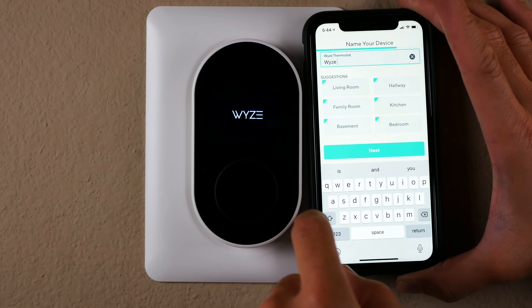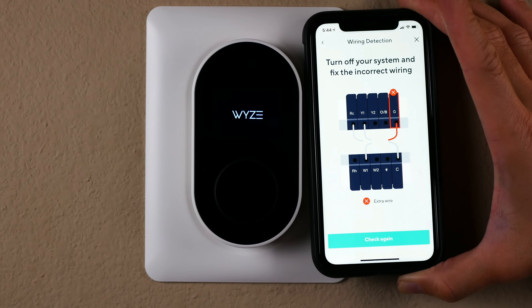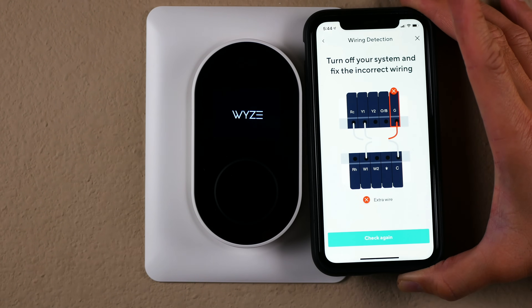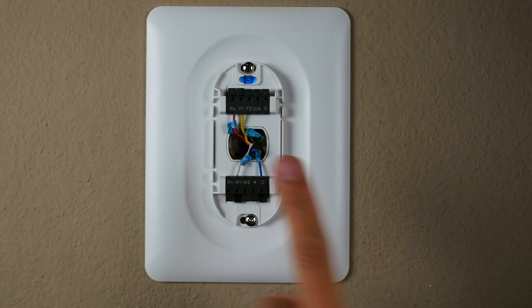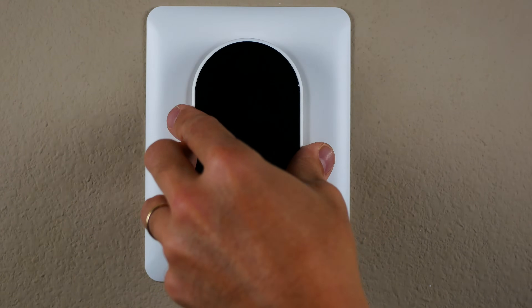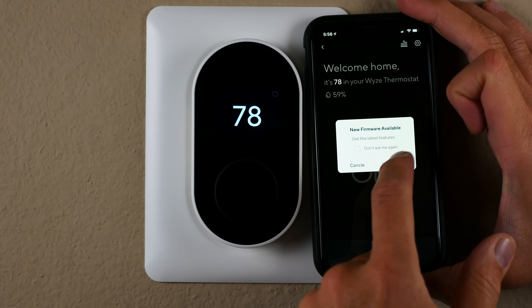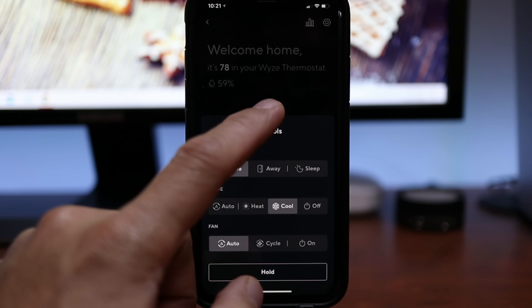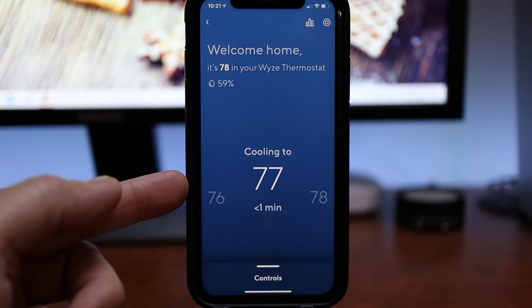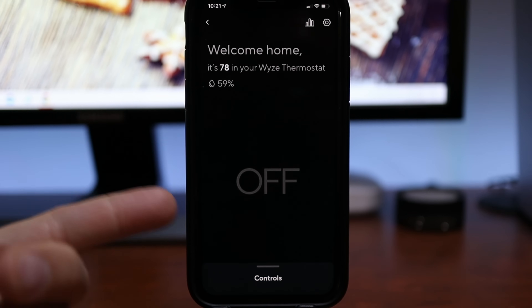Everything went smoothly and I was able to power up the thermostat, got it connected to my network, and when I finished naming the device, I got an extra wire warning — so I had to remove the green wire. I was able to finish the setup, set up my scheduled temperatures, and then I needed to update the firmware. After said and done, I tried turning on the system and it would say it will turn on, but after a few seconds it turns off. I guess this was the final straw for me, at this time anyway.